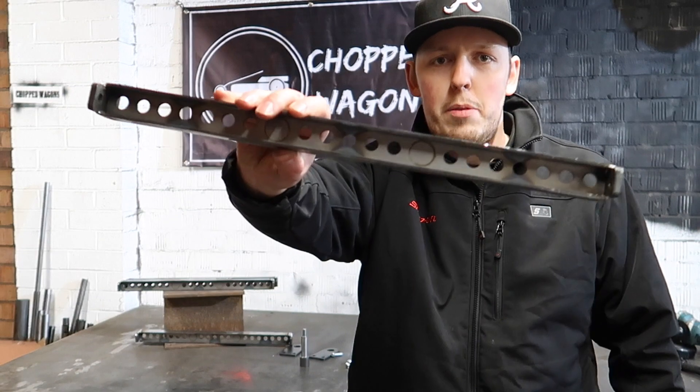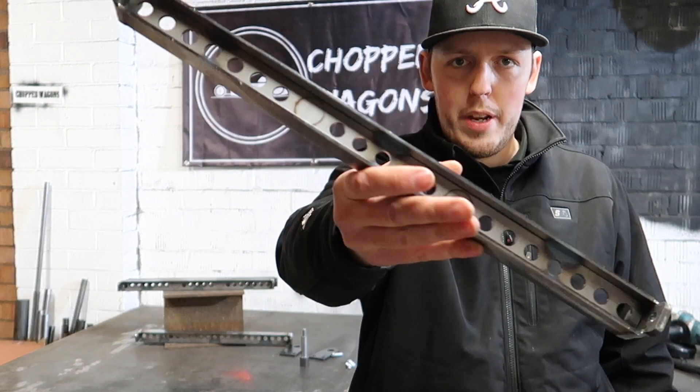Welcome back to another Chop Wagons video. I wanted to show you quickly our rear H-beams we've just added, just fabricated them.